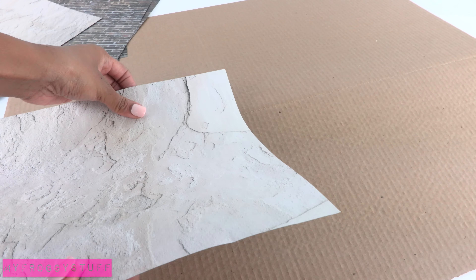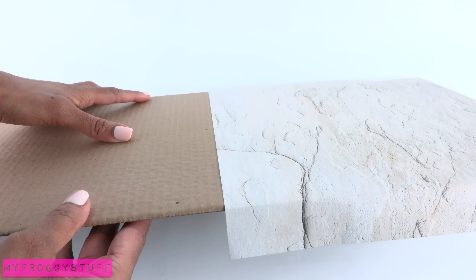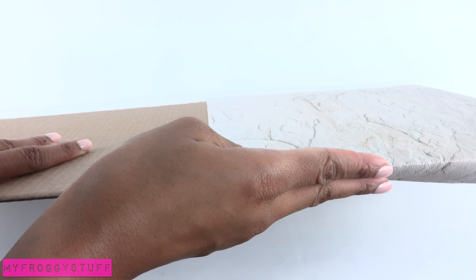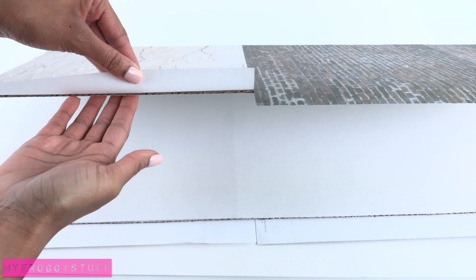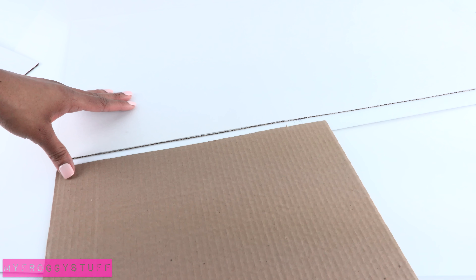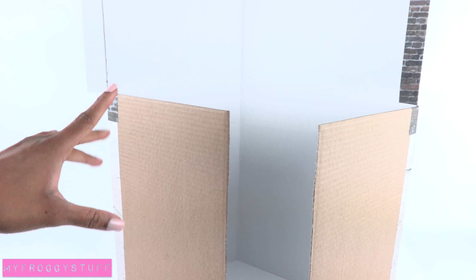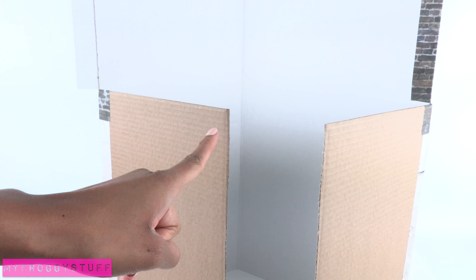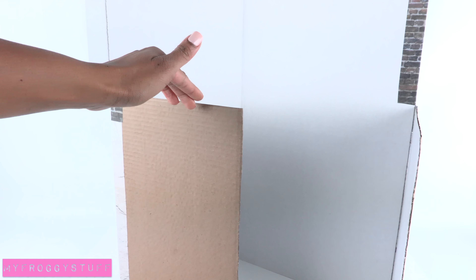I turn it over to the outside and begin covering it with scrapbook paper, making sure that the cardboard is closed when covering the fold so that it doesn't rip. I leave enough paper to hang over on the sides so that I can attach two pieces of cardboard to the sides. So far we have cut one of the tri-folds in half to make a corner room, then we added two extra walls on the bottom half.